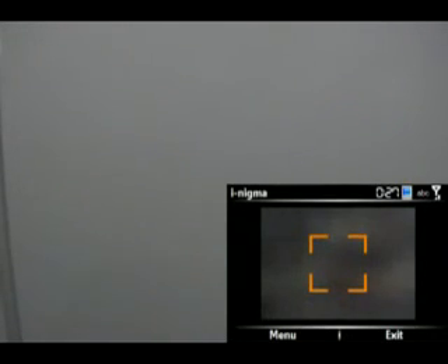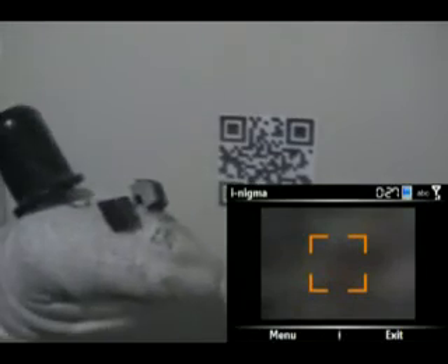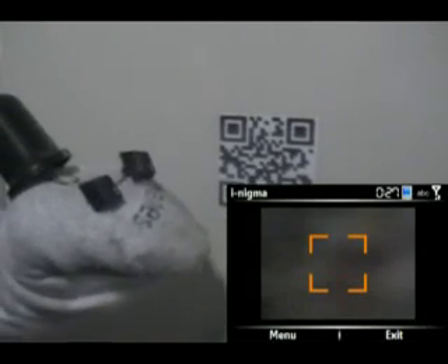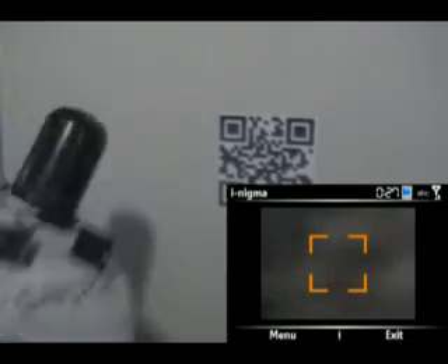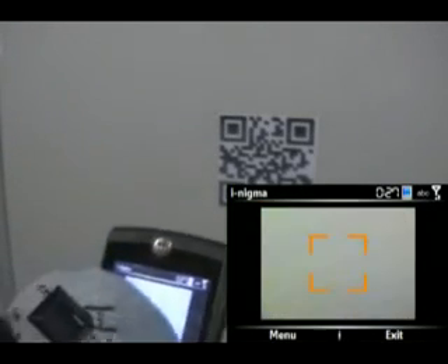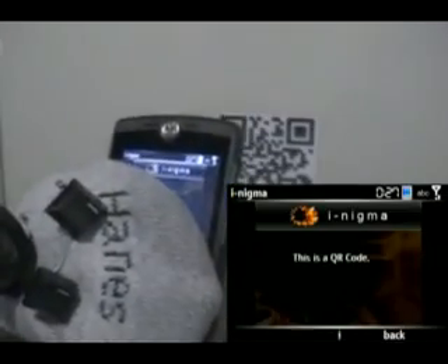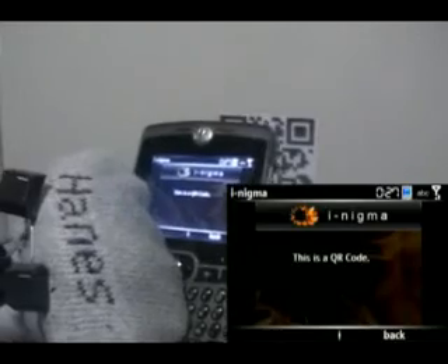Next he's going to show you a QR code, which you've seen already. Once the phone is focused and scanning — there we are — there you go, this is a QR code.